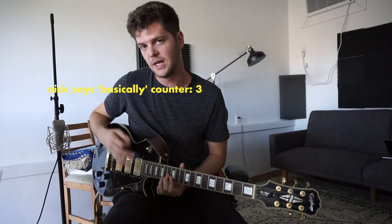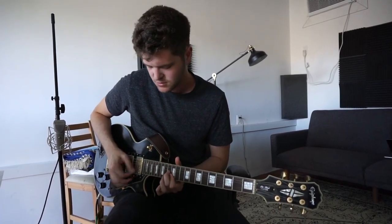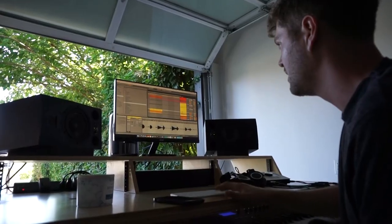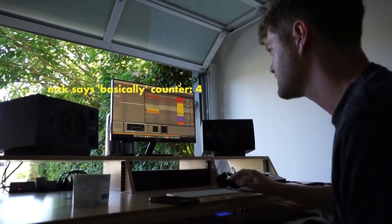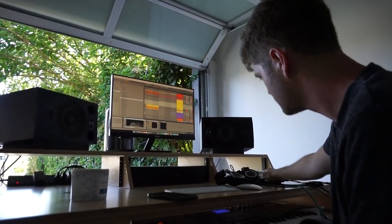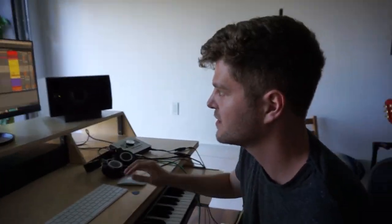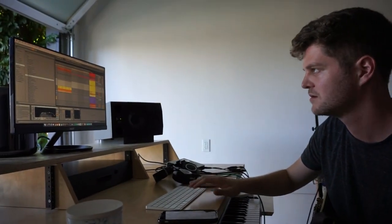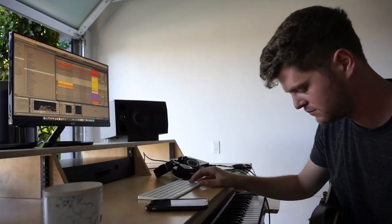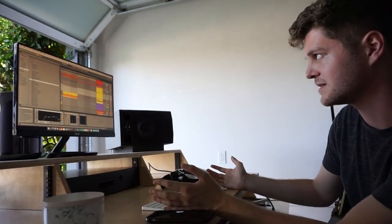And then I basically just layered this guitar over it to kind of make that part feel wider. I threw basically some basic guitar plugins on it and it sounds like this. And that stacked on top of everything basically sounds like this. And you put the bass and the drums and the guitar and everything together, you basically get this.